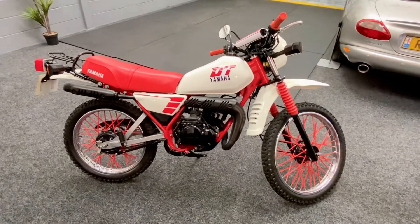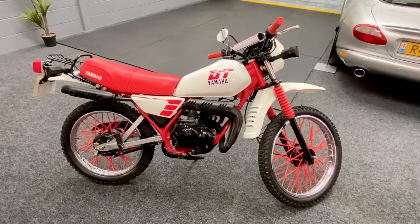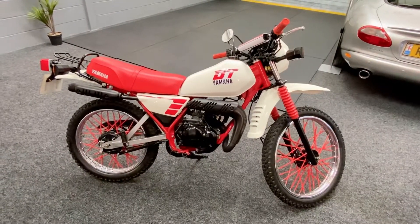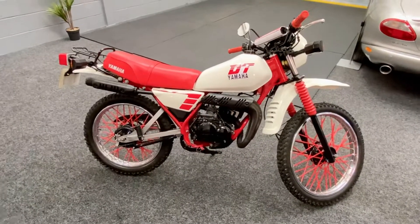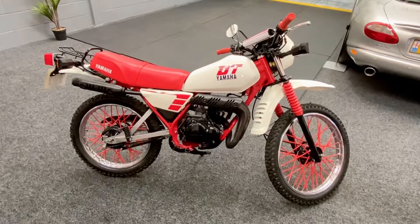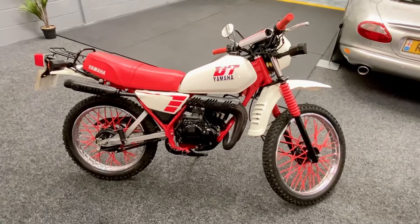It kicks off lovely with a little bit of choke, soon gets warmed up and just runs lovely down the road. Goes through all the gears fantastically. The brakes are sharp. It's not long since been through an MOT at a local motorbike shop and it flew straight through first time.